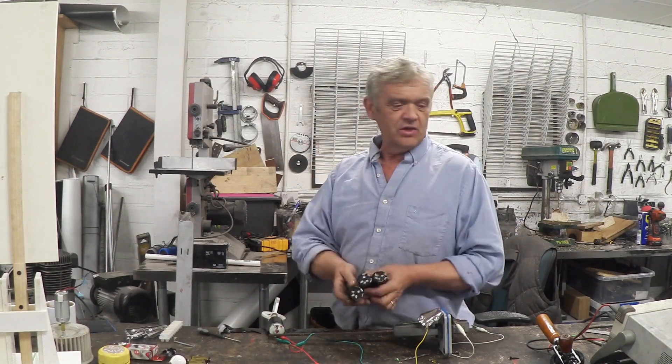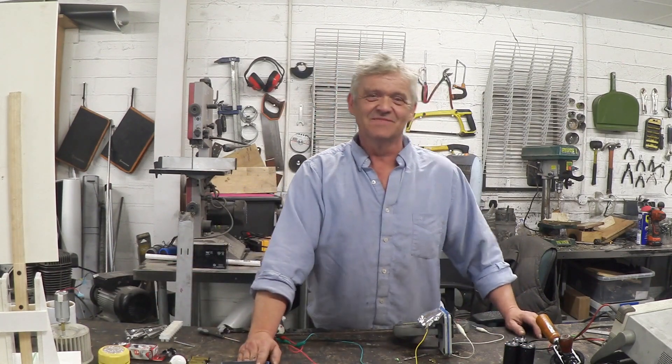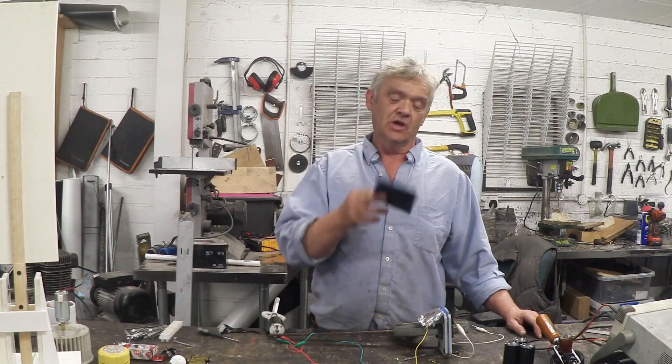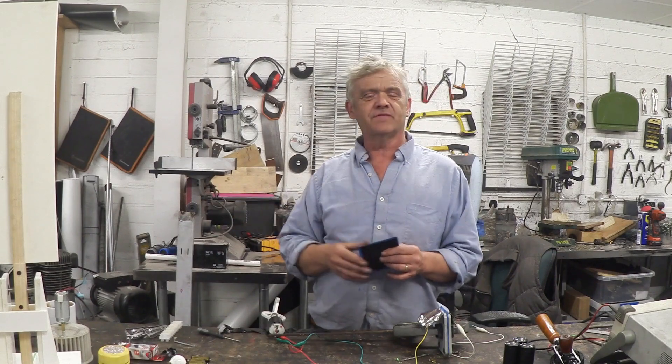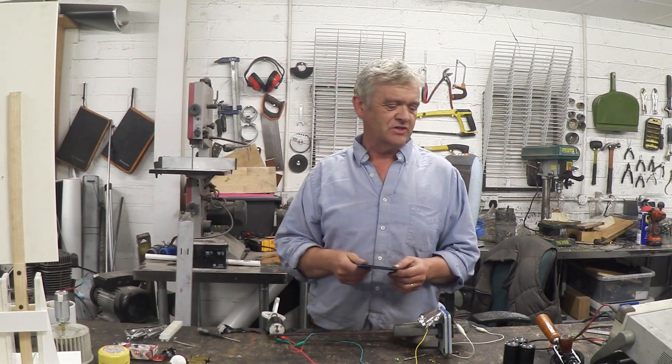Charge a few of them and you're going to have yourself a battery bank, or you can do what I do. I've done a lot of videos on how to make batteries and supercapacitors of your own, and this is one of my supercapacitors. It's made out of tinfoil and the carbon that you find in a fish tank filter, and it's a saltwater-based electrolyte. I've got one of those right here.